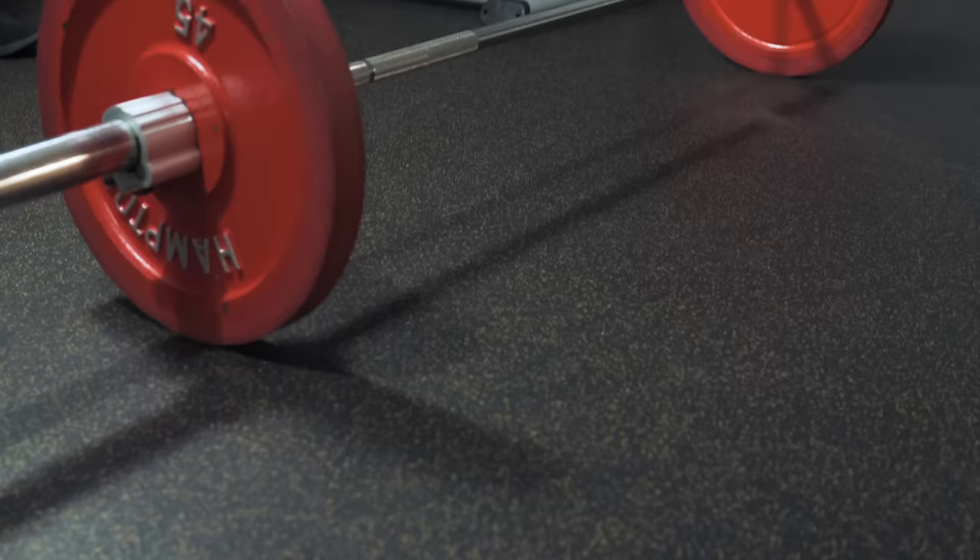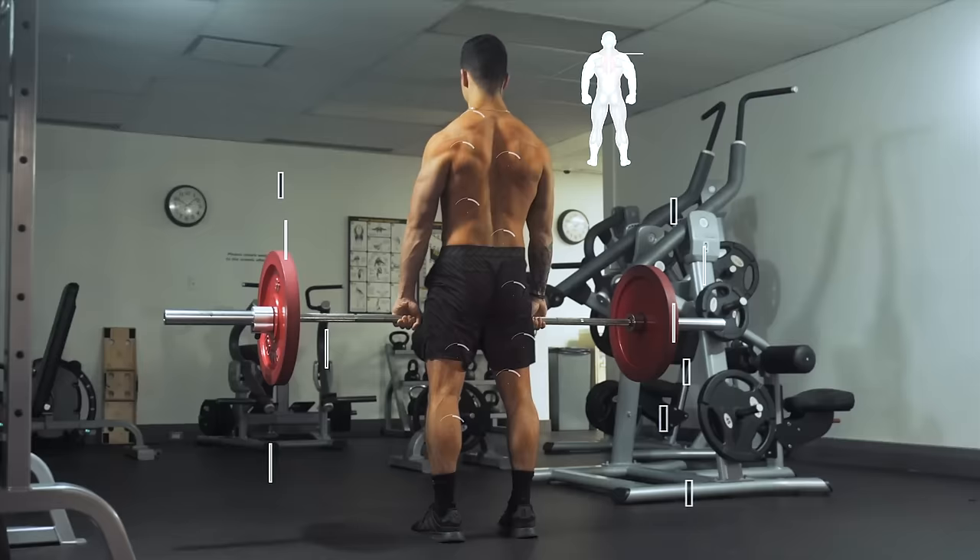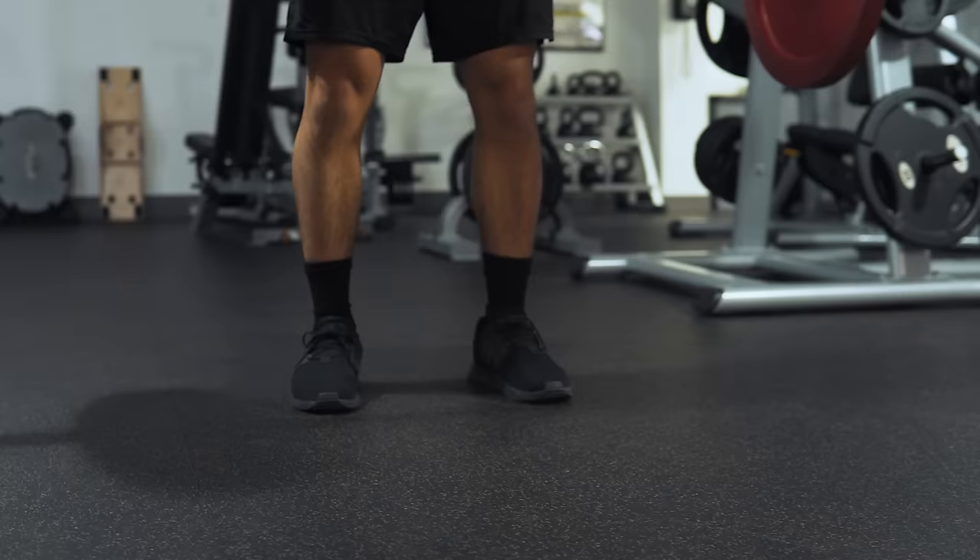The first and most difficult exercise of this workout will be the barbell deadlift. This exercise is going to target the whole posterior chain — primarily the hamstrings, glutes, and the various other muscles that make up the back.